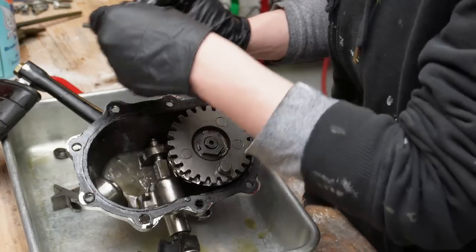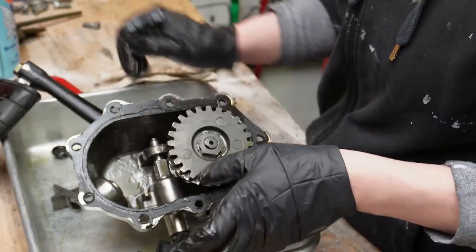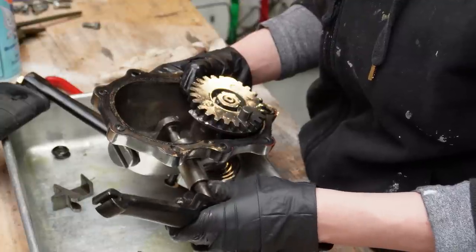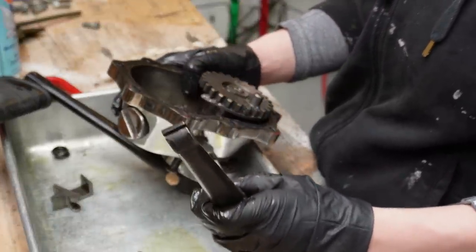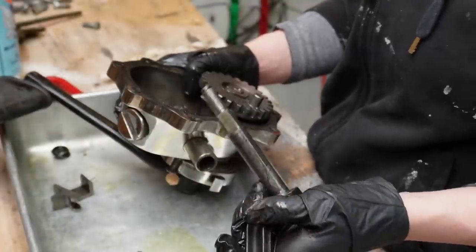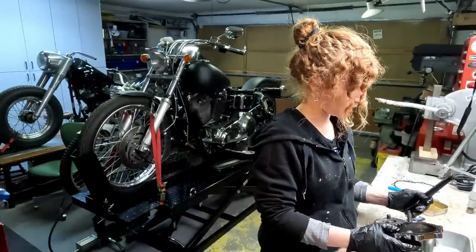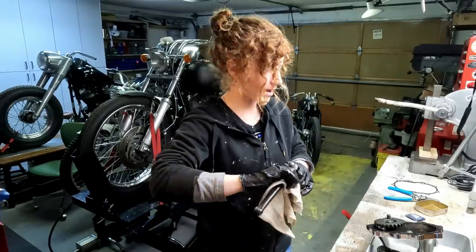So I just need to remember how all that stuff is situated in there, and then I can put it all back together the way that it came apart. Because with any bearing, you want to have even load on it — that's just how they work. I'm not an engineer or anything like that. I'm just a girl working on her bike, figuring it out as she goes. Now I just have to put it all back together. Yay!